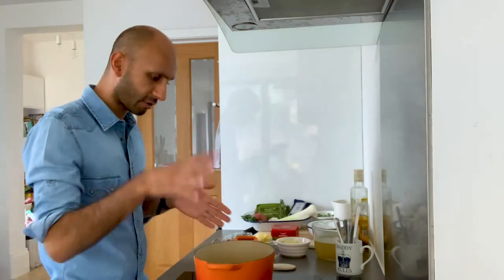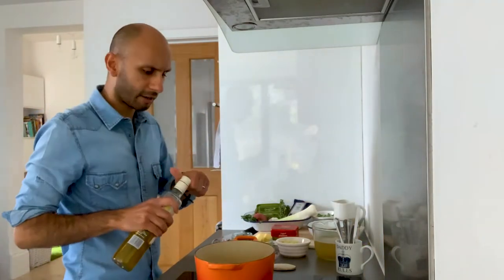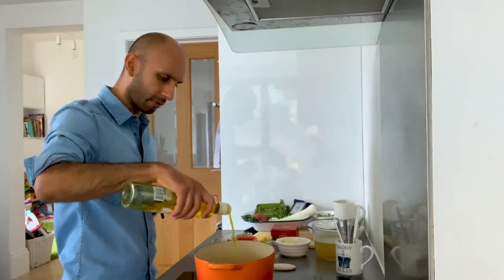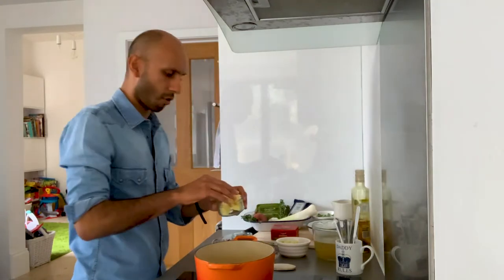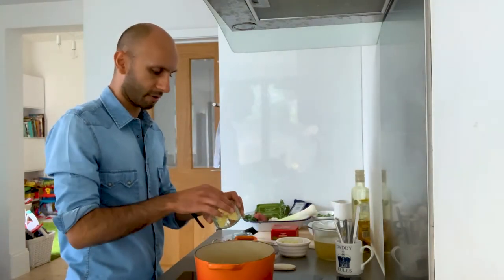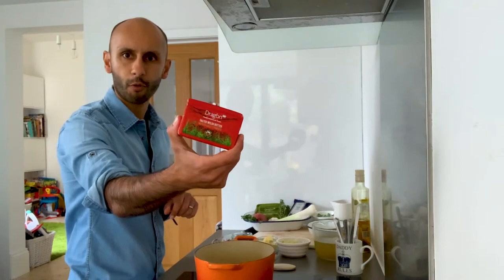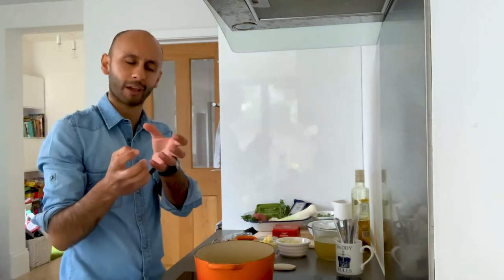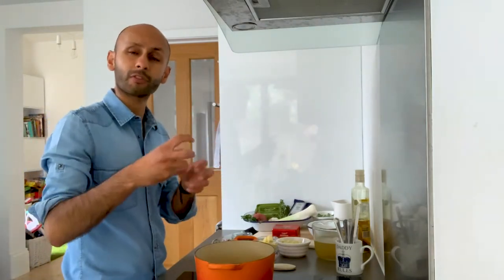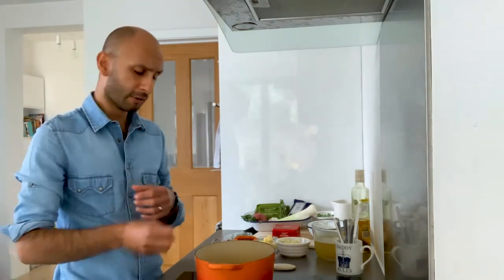On a medium heat, get a large saucepan on there, then add some rapeseed oil — maybe a tablespoon — and with that we're going to add a couple of squares of the wonderful salted Dragon butter, maybe three. Now I've got oil and butter in there because they help one another: the oil prevents the butter from burning, and the butter is in there for flavour. So butter for flavour, oil to help prevent burning.